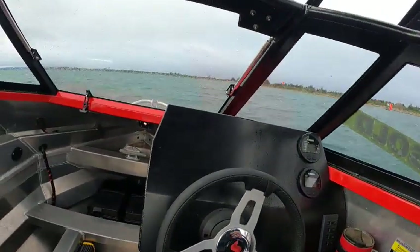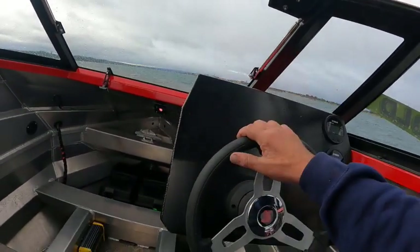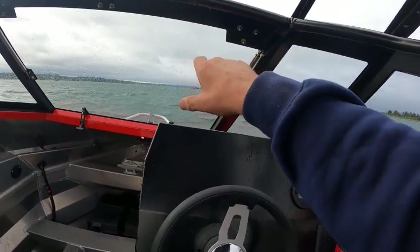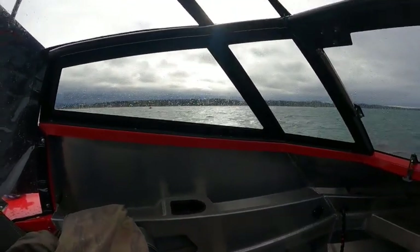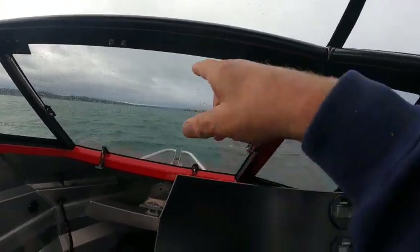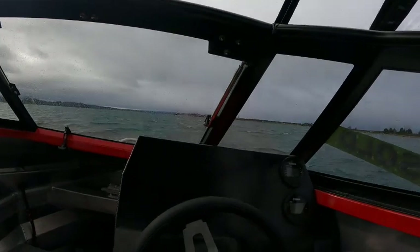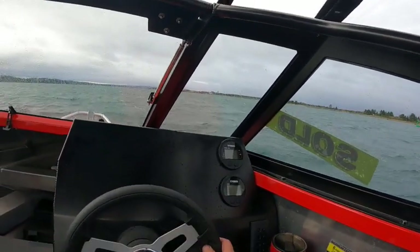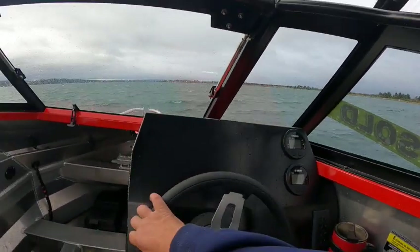The little kicker motor does really good. Word to the wise - don't open that window, you're just going to get soaked. It's pretty quick up by the first can. There's 20 right there, 21, 22 - so that's 21. Right up by 21 here it's getting nasty, really nasty. These waves are close together for about a second and a half - maybe a foot and a half, a little wind wave. Right now we're running on the kicker motor and it's doing a good job.